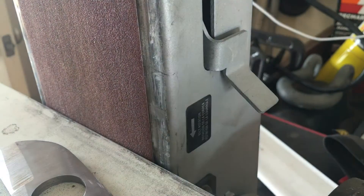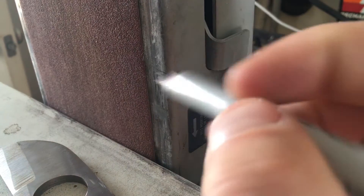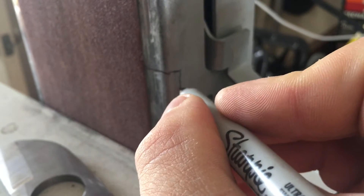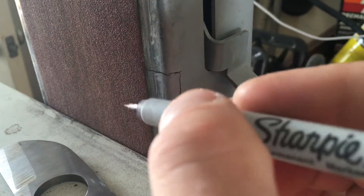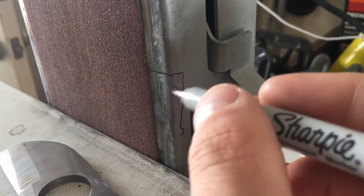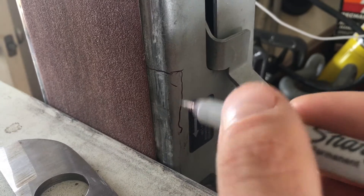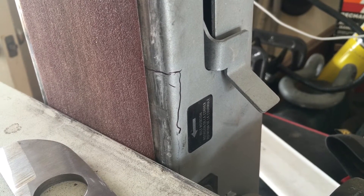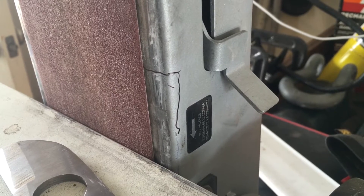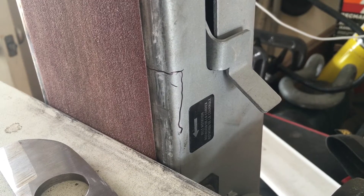To remedy this, I looked at my belt sander, took the belt off, and it looked like there was enough meat on it to where I could cut little sections out of either side. They would still have enough rigidity to hold the belt and still be a usable belt sander, but that lip wouldn't be in the way. That's my cheap fix to not having a floating belt sander — rather than just going out and buying a solution to the problem.